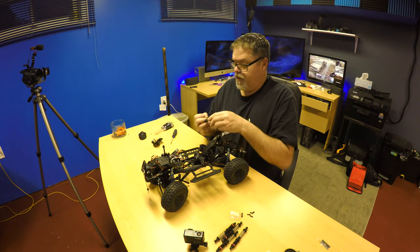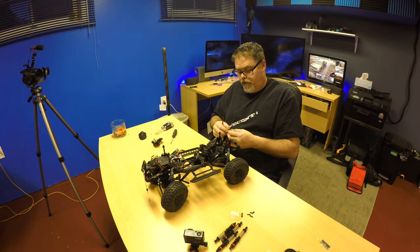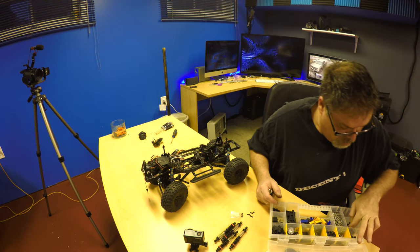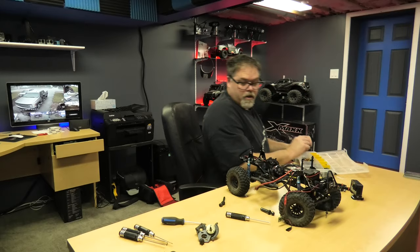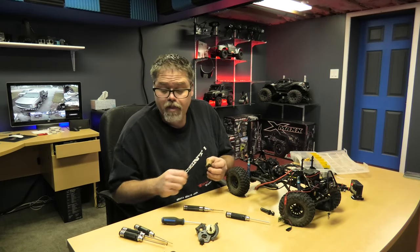Alright I'm gonna snap. What is going on here? It's definitely not threading in there, and that's definitely not threading in there. So obviously that's not the right one. Bear with me boys, it's only gonna take me a year and a half to get the goddamn driveshaft back together. Alright let's try this one - this one's even smaller though.